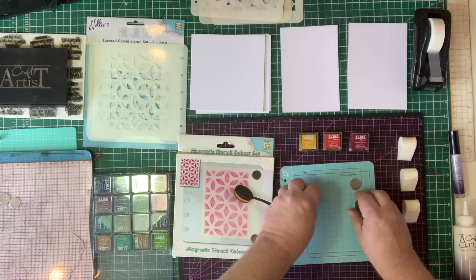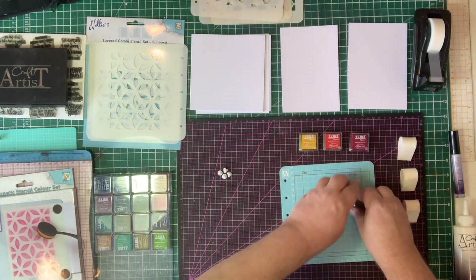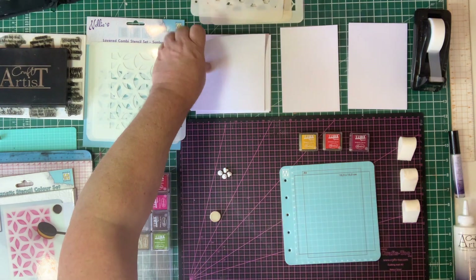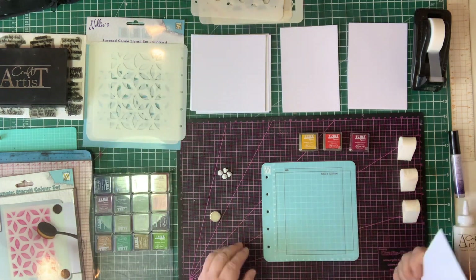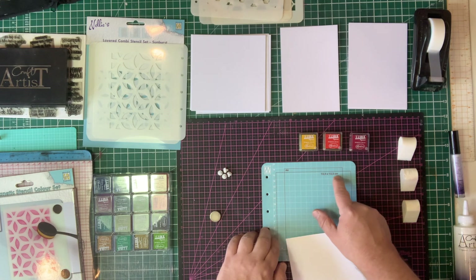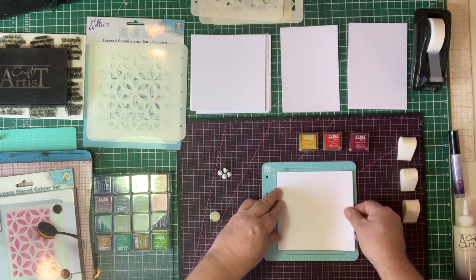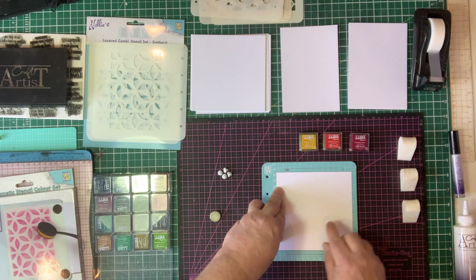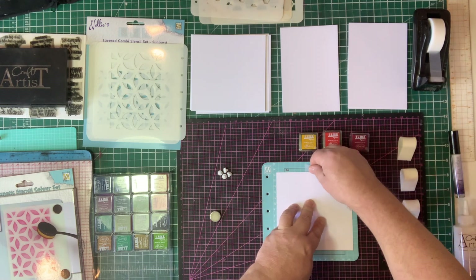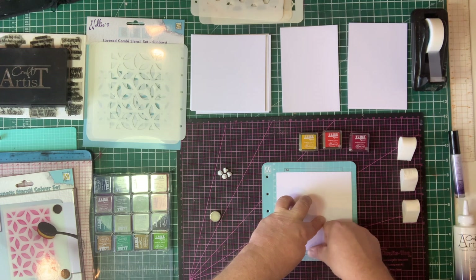So what we need to do first of all is pop some card in. I've cut a piece of card to the size noted, which is 13 and a half by 13 and a half. You can use other sizes of card, but to get started it's best to cut the card to the size that you need. I'm going to place that within the brown border that runs all the way around and simply tape my card down to the base — this just helps keep it in place.